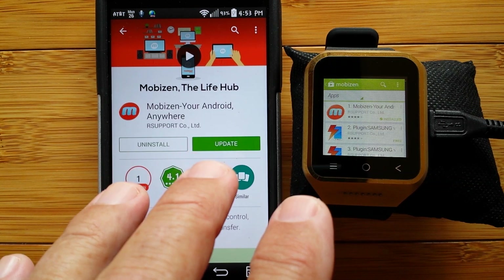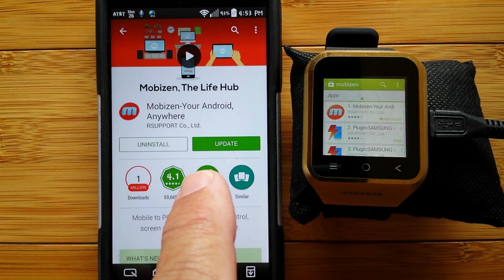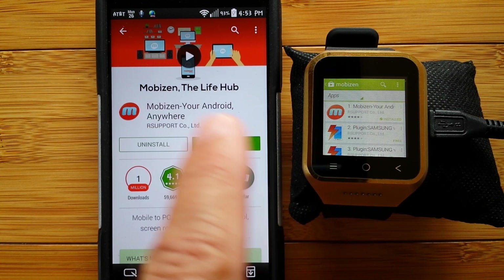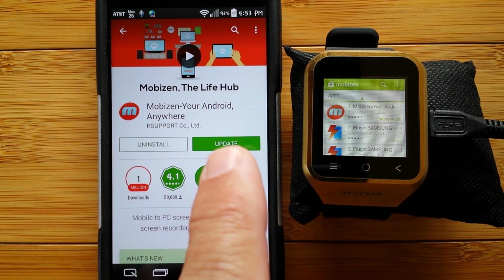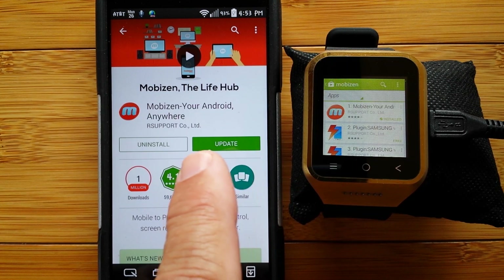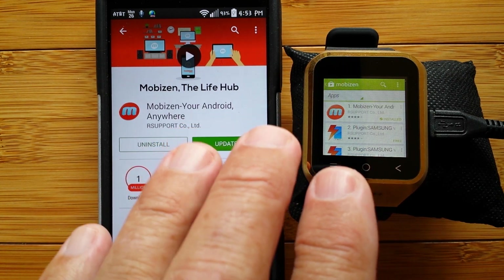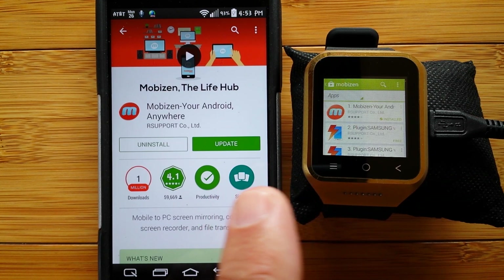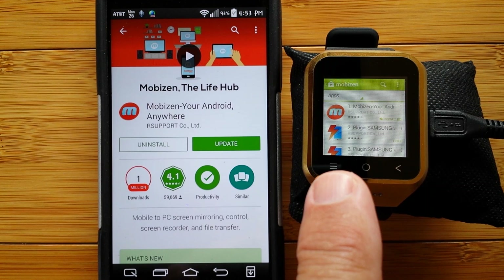Developers and everyone is really going to need this app if you're going to do anything serious on a smartwatch. What Mobizen does is it allows you to interface your phone, your watch, or any Android device directly to your computer, Mac or PC, and access and operate it from a web browser.